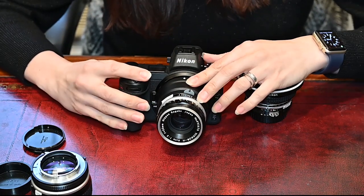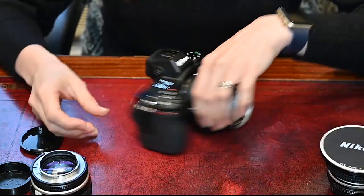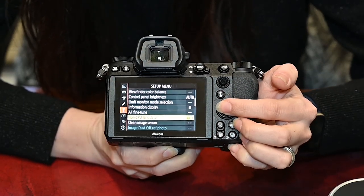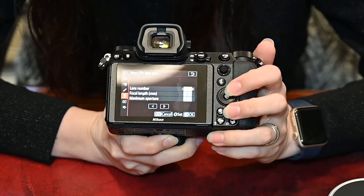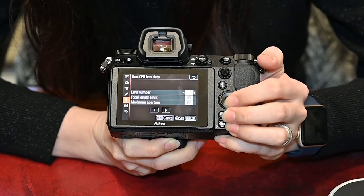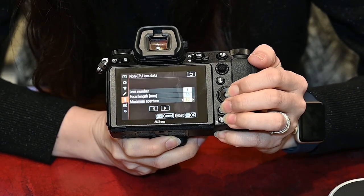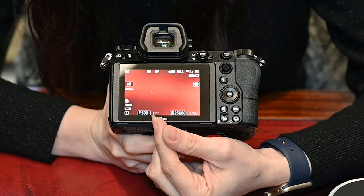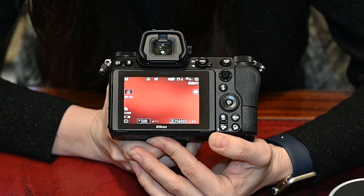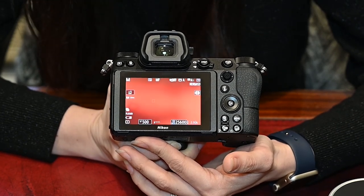The first thing you will need to do is tell the camera what the lens is. In the setup menu — the spanner icon — you've got this option called non-CPU lens data. That's actually the same in all of the digital SLRs as well. You want to choose your lens number; you can assign up to nine lenses in here. We're just going to call this lens number one and this is a 50mm f2, then just make sure you press OK. Unfortunately, you won't get any aperture information no matter what mode you're using, because the camera doesn't know what aperture you've set on the lens, but it will allow you to use ISO auto and you can also change your shutter speed from the camera.